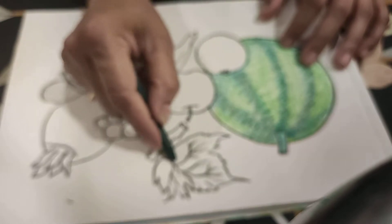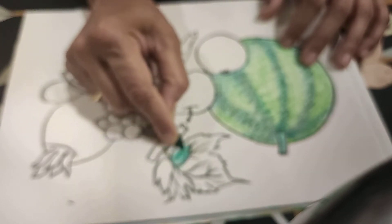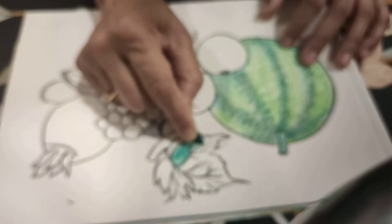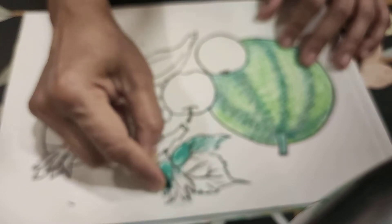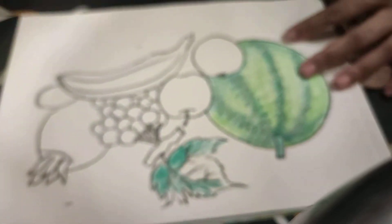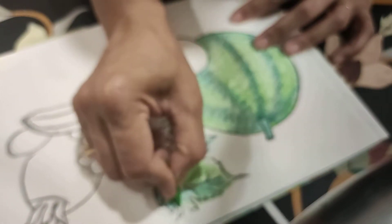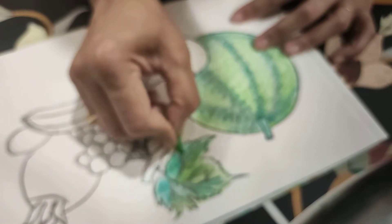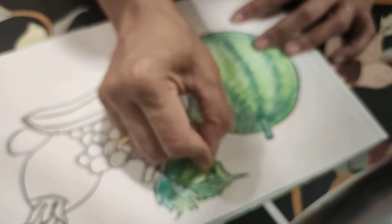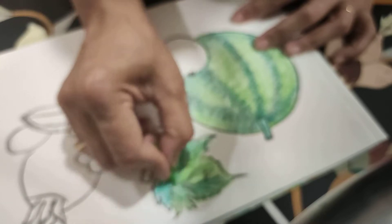Now we do green color — some dark green, one side dark green in the leaves also. And for shading, do one side light green and on the dark green also, light green for the middle shade.